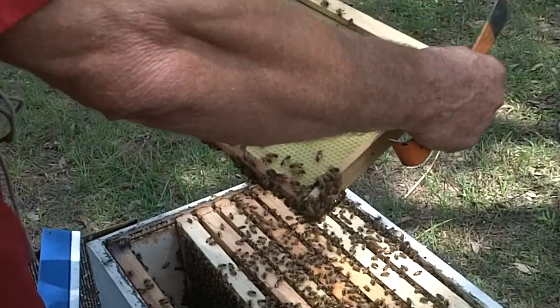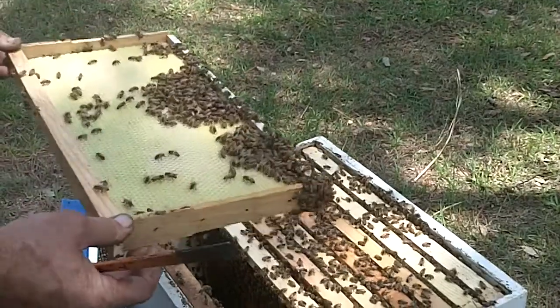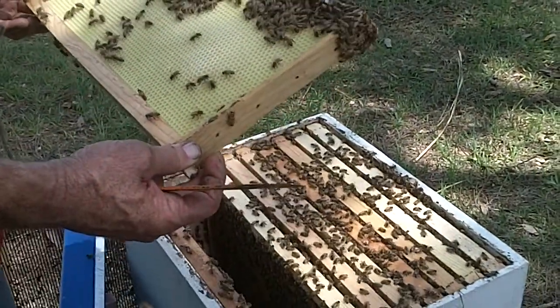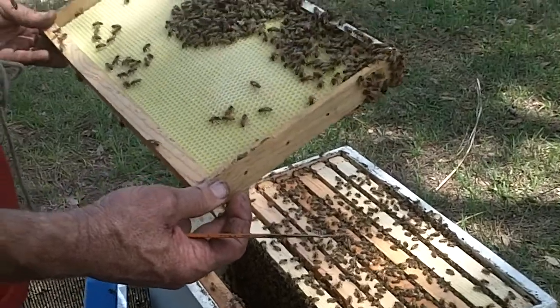Do you usually mark her? I don't, only because of the number of hives I run. Now, if I buy queens, sometimes I'll pay the extra couple dollars to have a marked queen. It does make it much easier to see them.